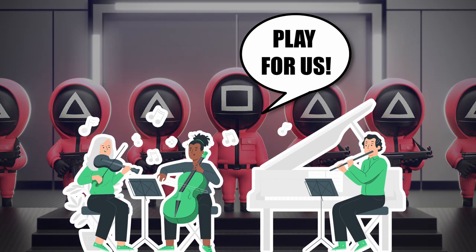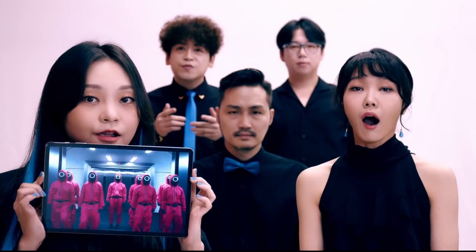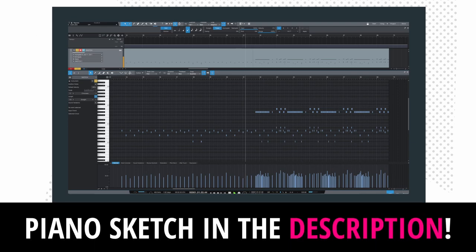First, I needed to find out what the heck is going on in this song. I listened to the original as well as a fantastic, clearer sounding a cappella cover version many, many times, and translated what I heard into a simple piano sketch. I attached the MIDI in the video description if you want to use it as a reference for orchestrating it yourself.